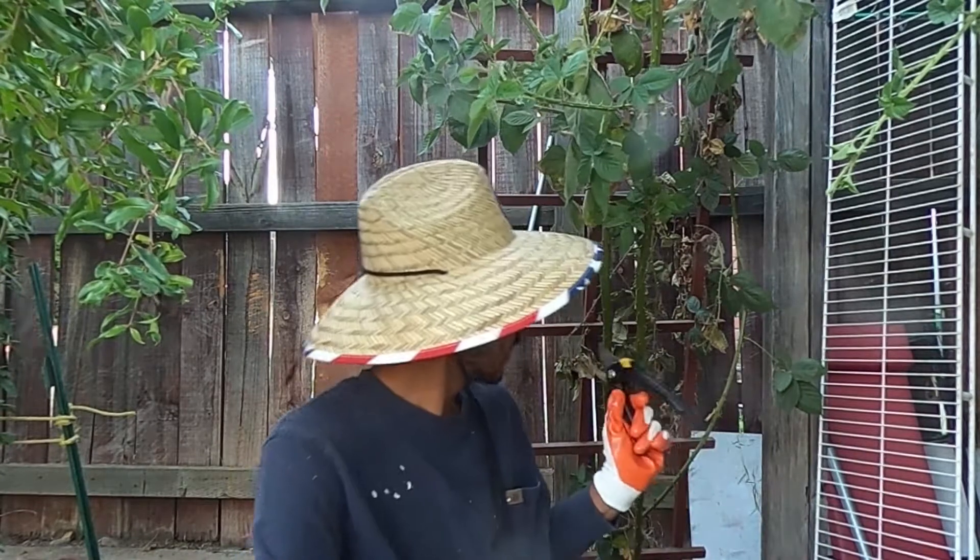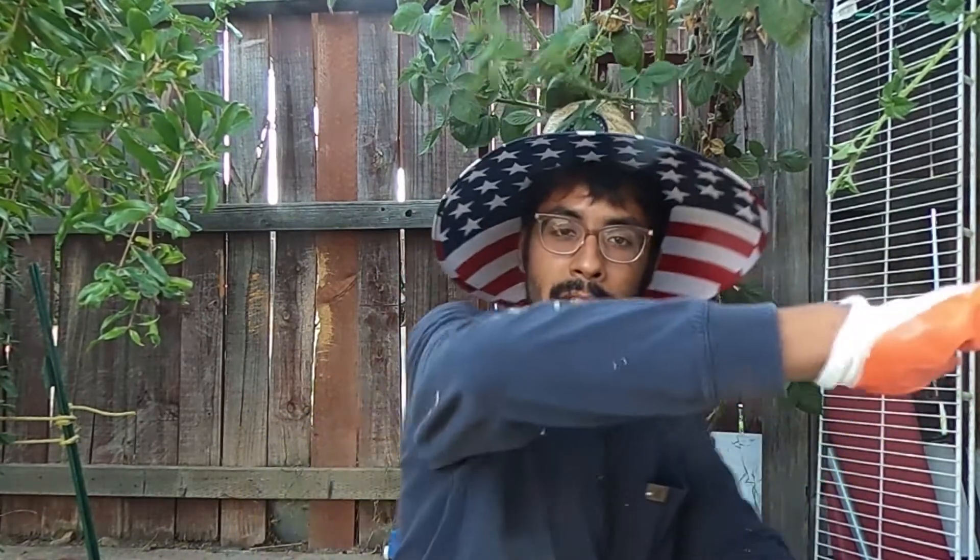Hello everybody, this is Robert here with Fresno Community Gardens. As a precaution before trimming a blackberry bush, you're going to need a few things: some long sleeves, some gloves, as well as some shears — because blackberries have some of the worst thorns from a plant that I've ever experienced. I'm going to go ahead and do a time-lapse, so please check this out.